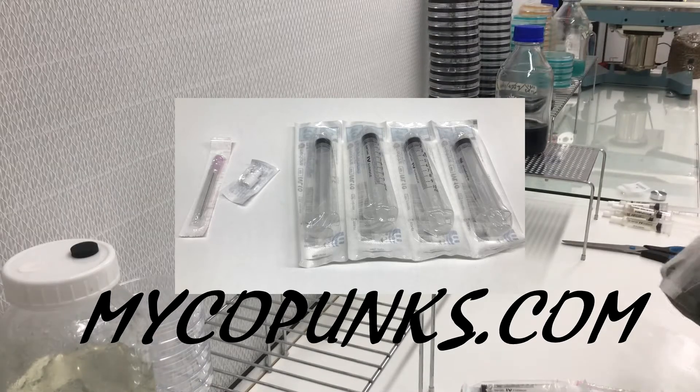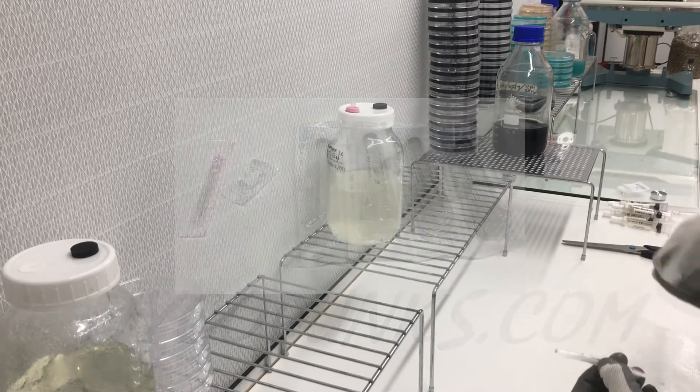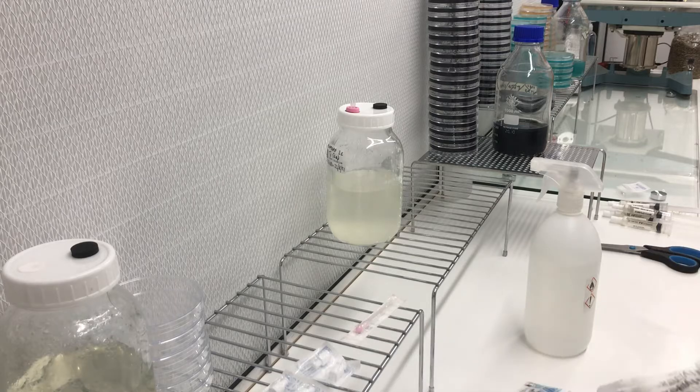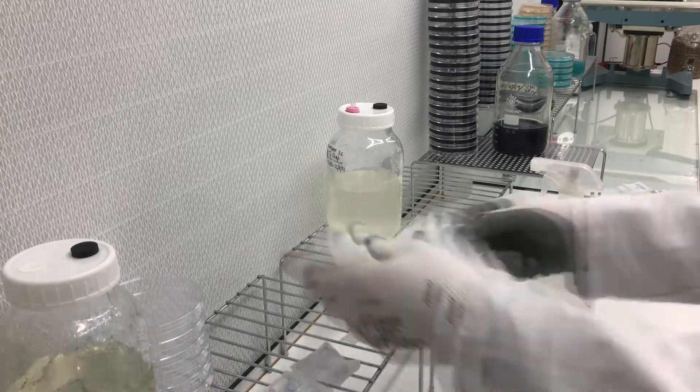I'm spraying down some syringes, one needle and some luer locks for each syringe as well. All equipment has come from MicroPunks — full disclosure, I work for MicroPunks — but if you do need any cultivation supplies, check it out.